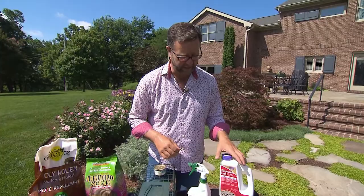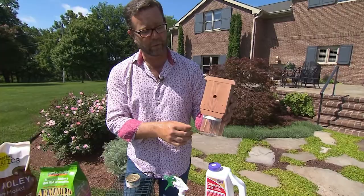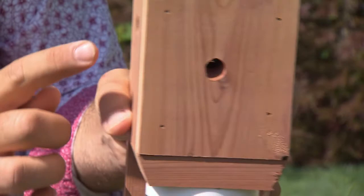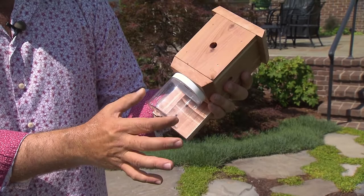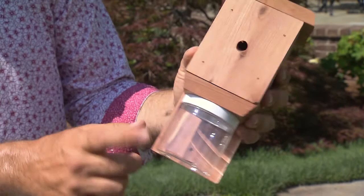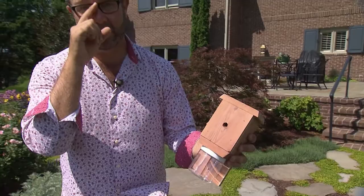Another problem that I've had personally — and I think a lot of us do — is carpenter bees up in the eaves and rafters. These little traps work really well. You can see there are bait holes drilled right into the front face and on each side of this little unit. The bee crawls into that hole, can't get out, looks for light, comes down into this jar, and is trapped. One tidbit: the buzzing of the bees trapped in here will attract more bees to the trap, so you don't want to empty it until the jar gets fairly full — then empty it and wait until it fills again.